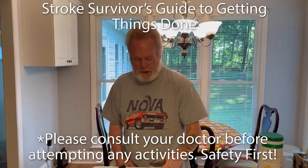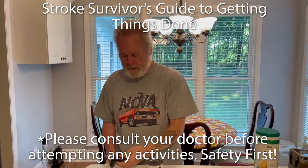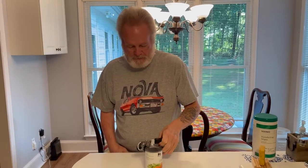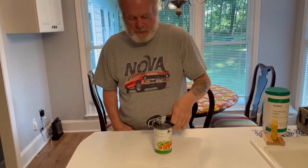Hi, this is Paul. I'm gonna show y'all how I use the can opener to open cans. This is not an electric can opener — it's a handheld one.